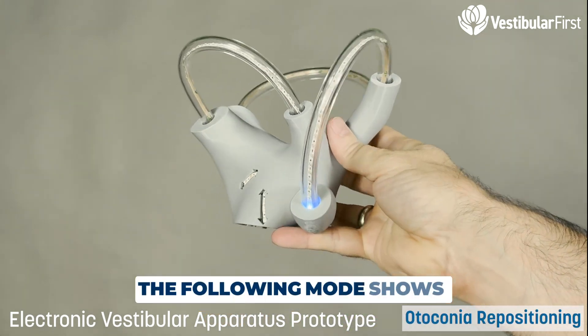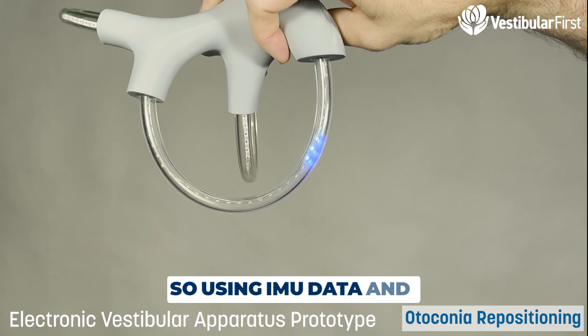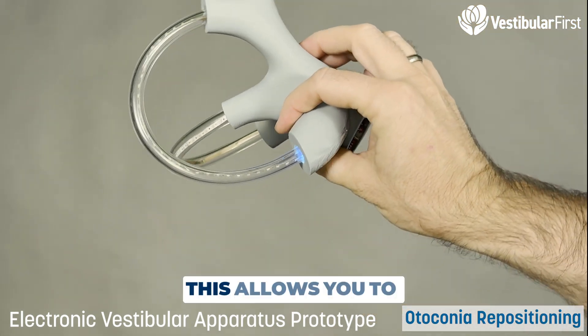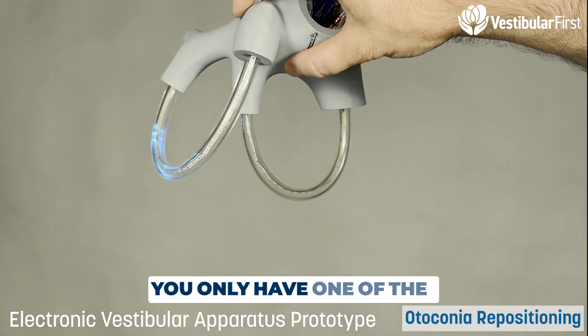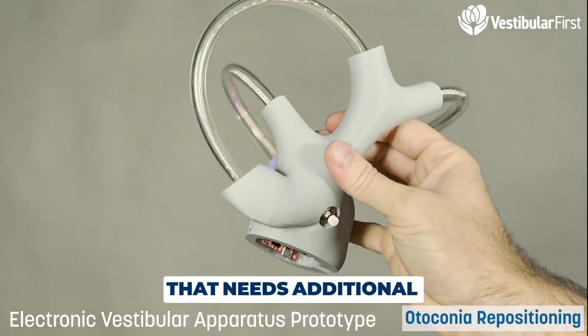The following mode shows otoconia repositioning. Using IMU data and some circular math, this allows you to essentially reposition the otoconia into the canal. Currently only one of the canals is working, and this needs additional development.